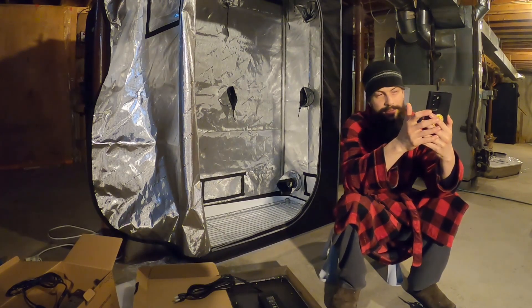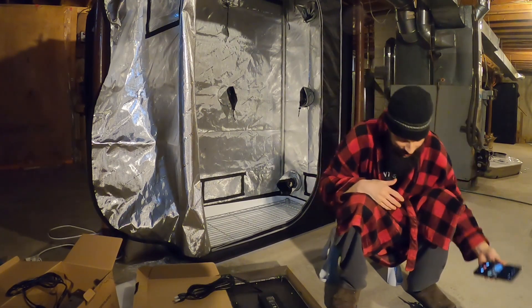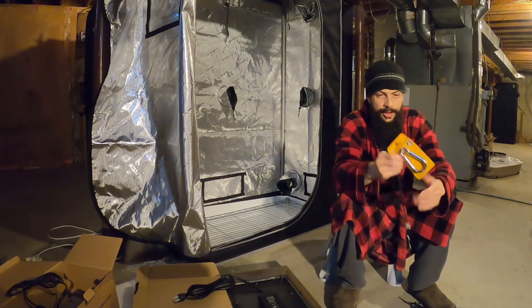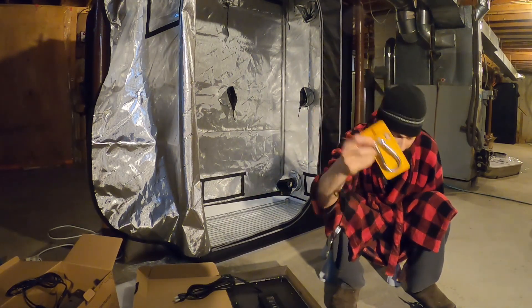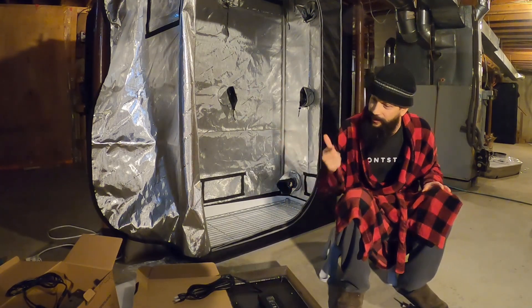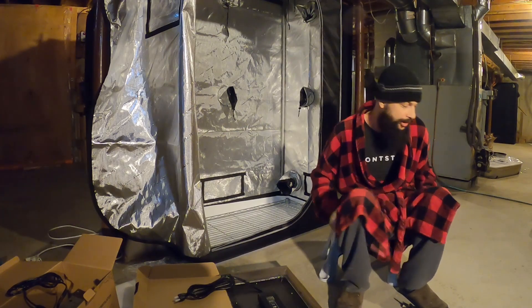What's up everyone? I got my phone enabled thing. So I went off to the store and got some heavy-duty bigger clips. We're gonna put these together, gonna get this light up and get everything set up and then go from there.